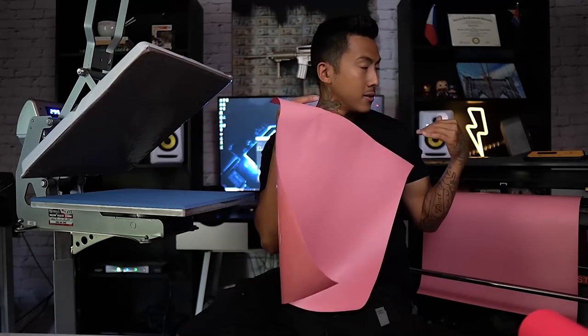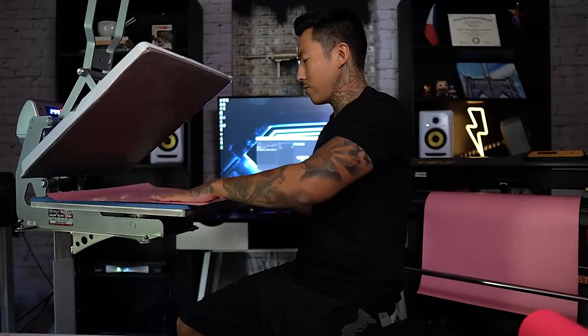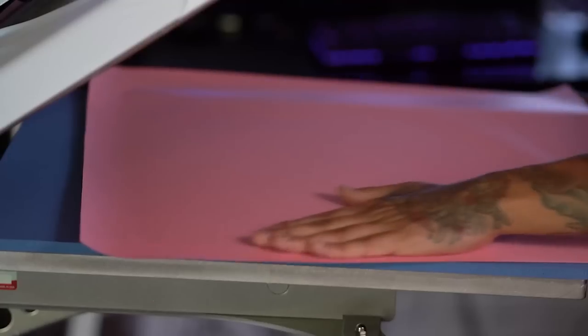So I'm going to go ahead and weed it. We already got the design cut. We're going to do the technique where it's easier to weed, which is lowering this bottom heat platen and then we're going to weed it on there. Thanks to you all — I posted these tweezers a while back and I'll post a link down below.